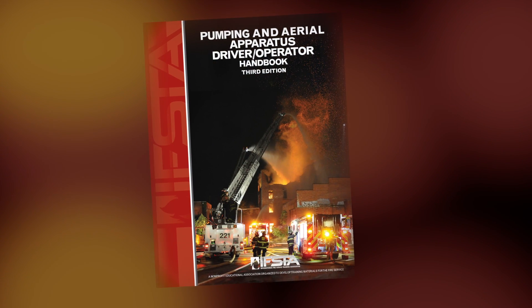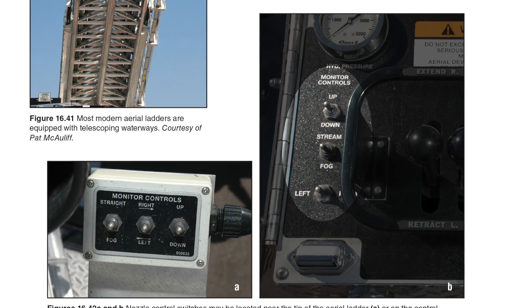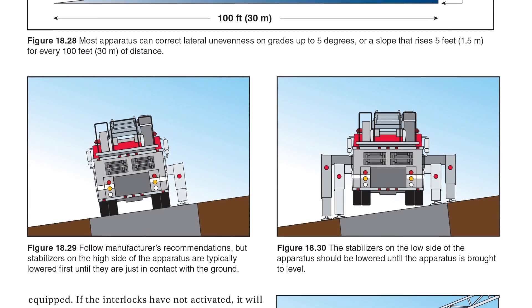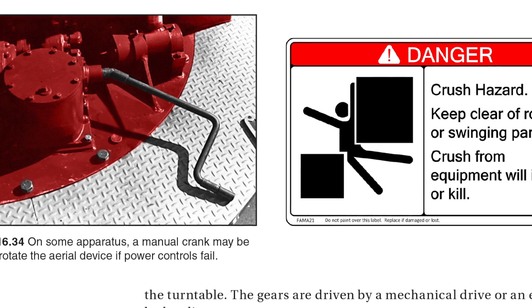The book is designed to make the driver operator of engines with pumps or ladder trucks make everything they do safer — the way that they check the apparatus to make sure it is prepared to go out into the field, the way that they train on how to use it, the way that they spot or stage the apparatus, and the way that they utilize it. The book is designed to help reduce the risk associated with operating an apparatus on the streets or at the scene of an emergency.